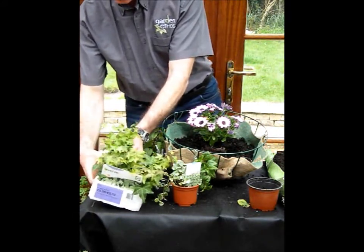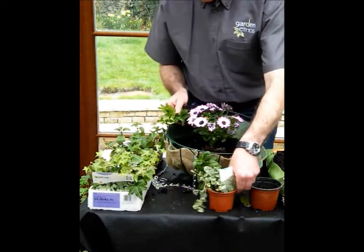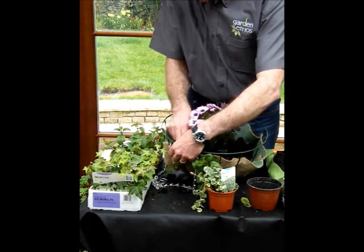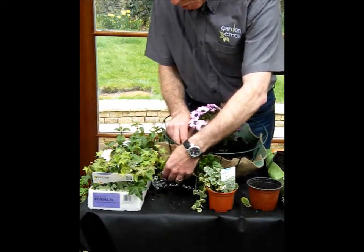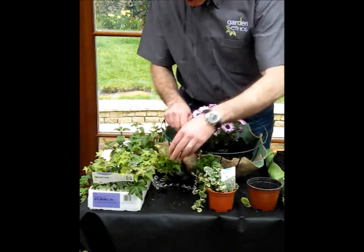Or if you've got something a bit more robust or on the smaller side, like these ivies, you can do exactly the same but instead shove the plants through the planting hole like this. Don't worry if a few leaves fall off, because they'll grow again quite happily — pull them through like that so they're there, ready to grow out.